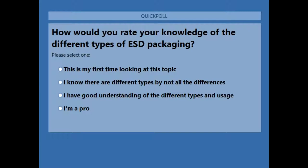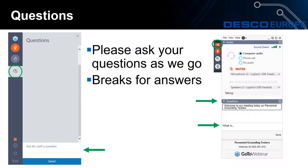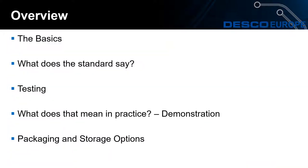That's brilliant, thank you very much everybody for contributing to the poll. So during today's webinar we'll go through the basics of packaging and what the standard says, then look at packaging and storage options, and last we'll look at testing — Vaughn will be carrying out some demonstrations a little bit later during this webinar.